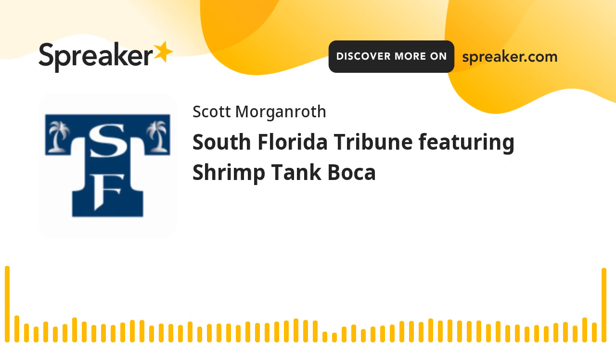For closing thoughts on Shrimp Tank Boca, go check us out on Instagram at ShrimpTankBoca — you can see all the clips of our past guests. Our website is shrimptankpodcast.com — click our city, Boca. What's really unique is we put the full Facebook Live footage of every episode on the website, along with full bios, headshots, and links to each guest's company. That's something a lot of podcasts don't do — it allows you to really connect with guests outside of the podcast on their socials.